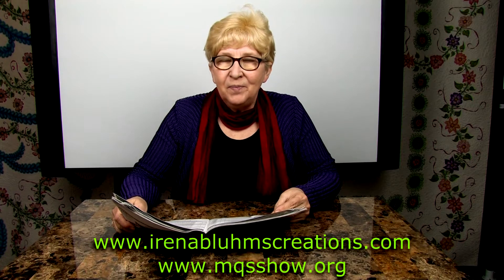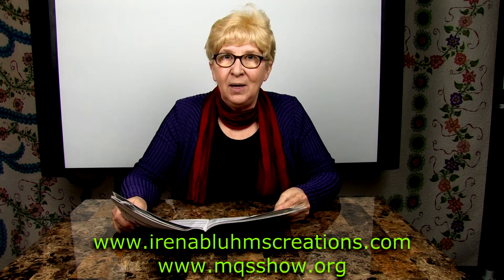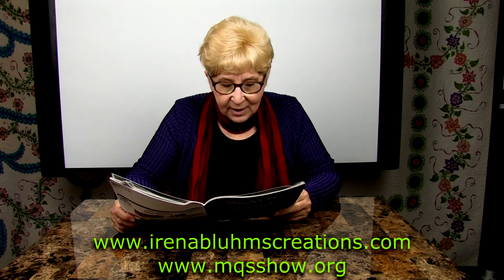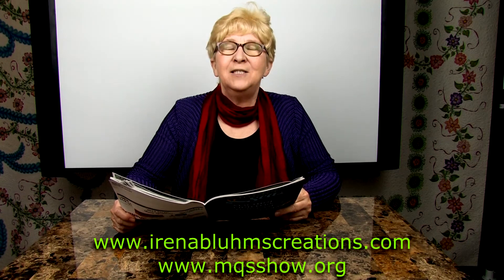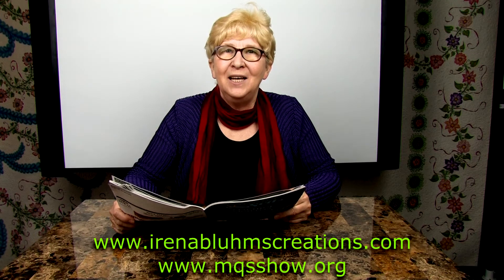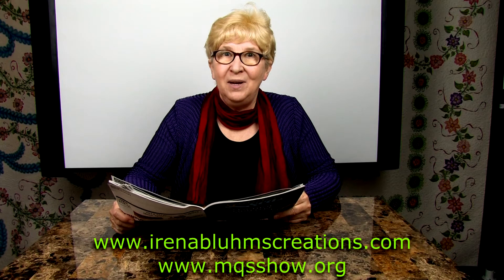I get people going in those classes. Let Irina guide your hand and your brain into the amazing world of free motion quilting. It's actually faster — if you learn how to do free motion quilting, it is faster than pantographs. Can you believe this?